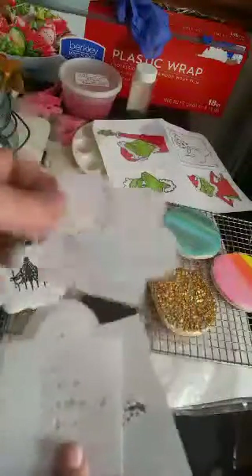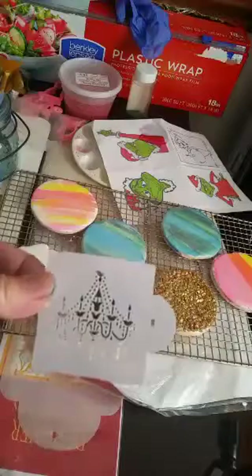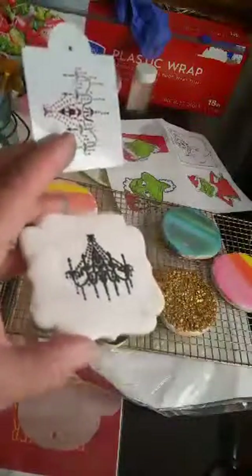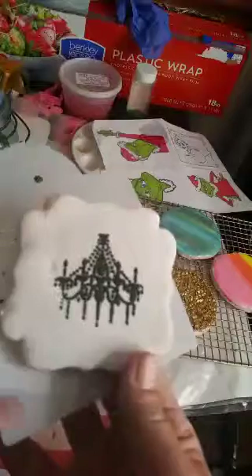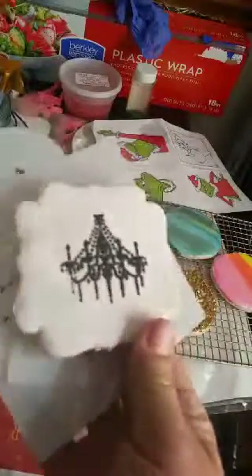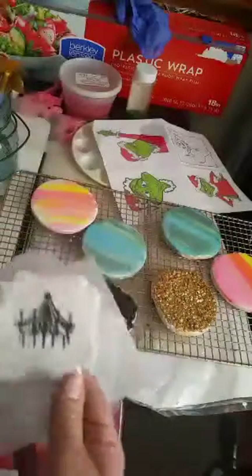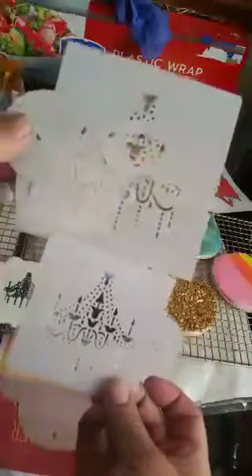She had three sizes of chandelier stencils. This is the one I used on the cookie — I was trying some new techniques. This is about a four-inch plaque cookie that's glazed, which I'd never done before — getting out of my box. I love the glaze because it makes it look like a ceramic tile. Then I used black royal icing with a stencil for the first time.